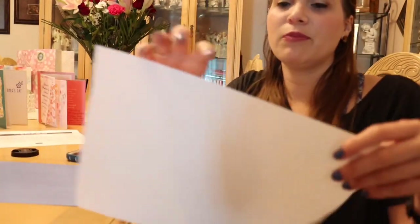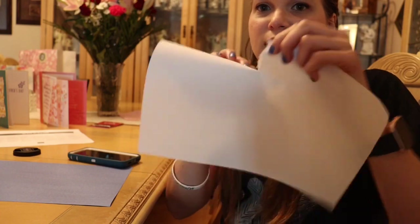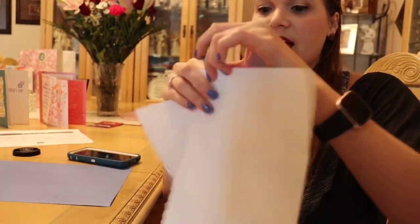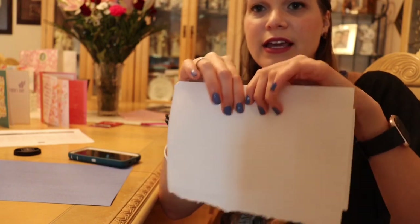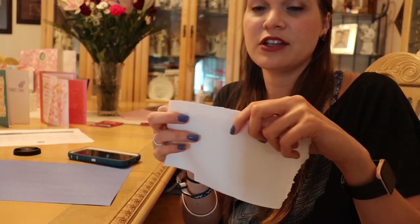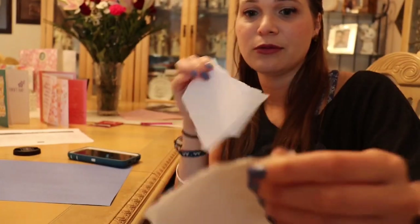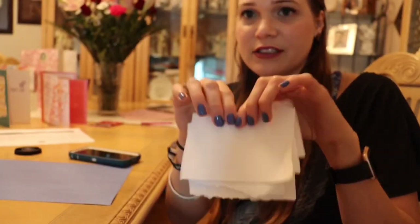For older kids, we probably want to start transitioning to a printer paper. And with the printer paper, we're gonna keep tearing it, just layer it together. So now as you can see there's four pieces together, and the more you do it, they're really gonna be challenging their grip strength and their fine motor coordination.